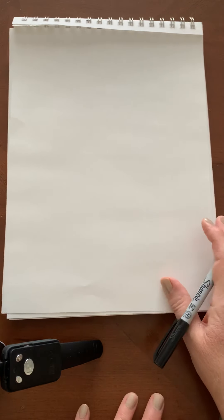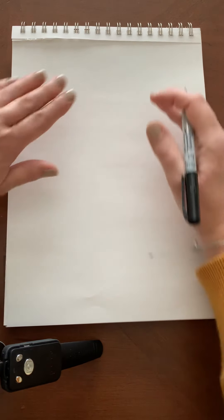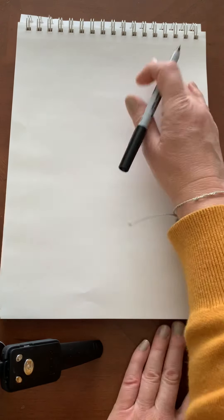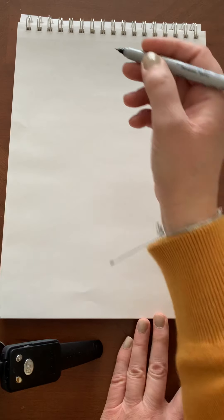Hi guys, today's directed drawing is a little harder so be patient. I'm on try number three already, so have your paper the long way. You're going to need to leave about four finger spaces at the top because we're going to be drawing something above our first shape.